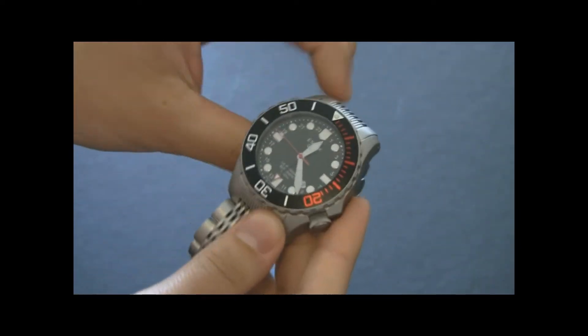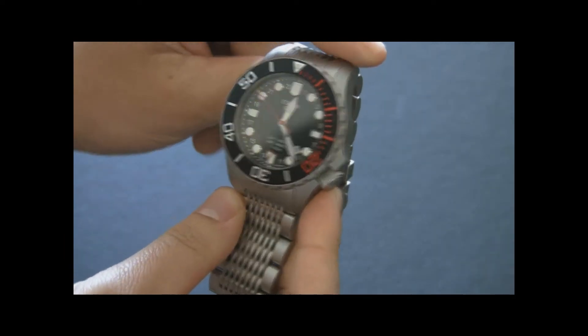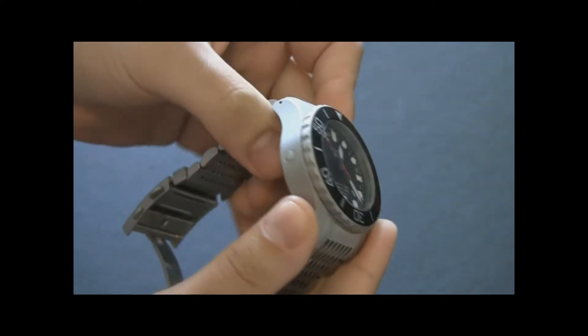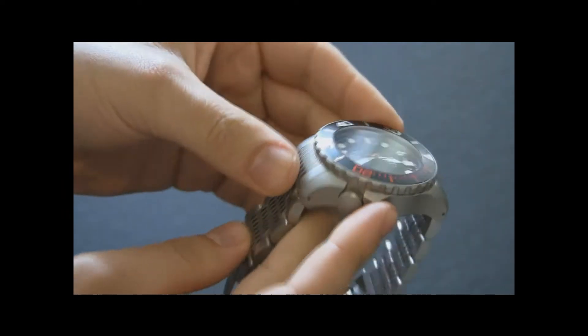This is a classic diver if there ever was one, with sort of the SX twist on how they wanted to do it. It's a very masculine watch. There's a lot of combinations of classic elements in here.